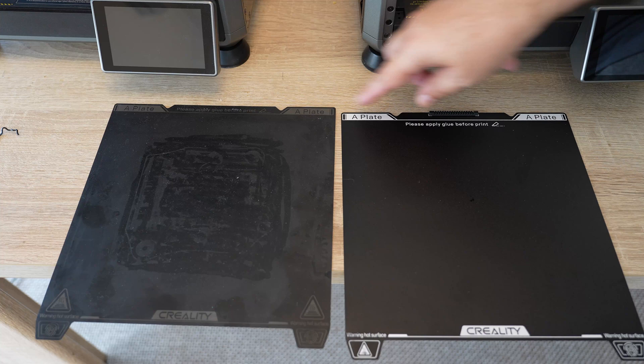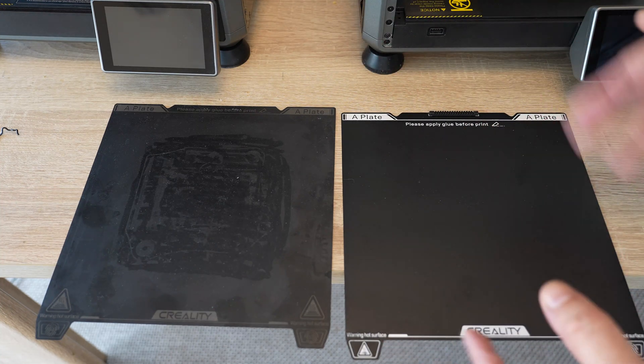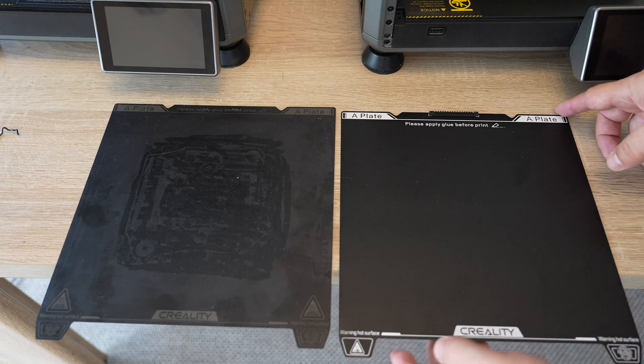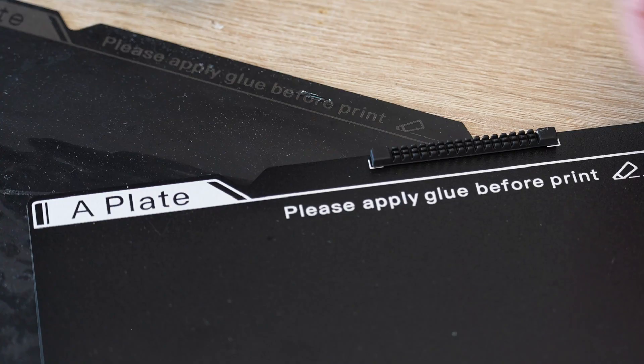These are so-called A-plates, and in both cases there is a warning to use a glue stick on the surface — sometimes for better adhesion, but mostly to avoid too-strong adhesion. The plate is only one-sided, but on the SE we have this nozzle cleaner.